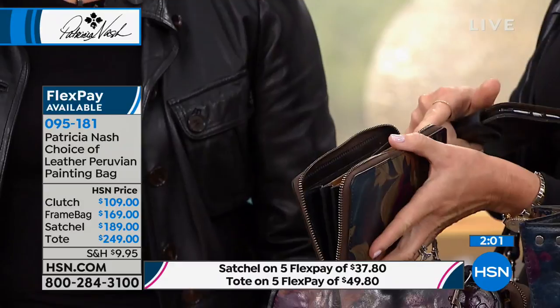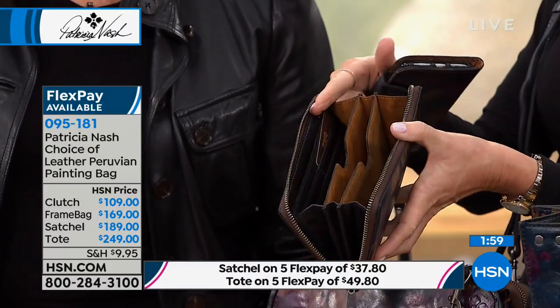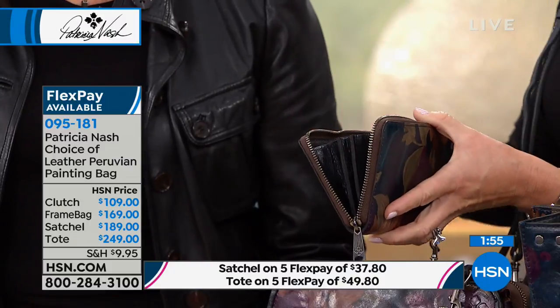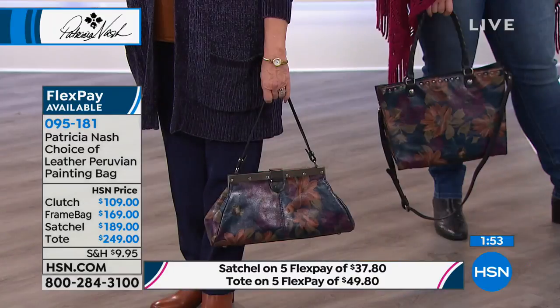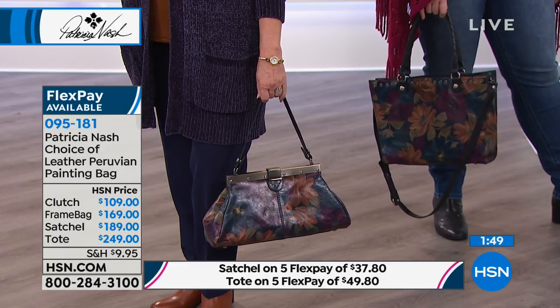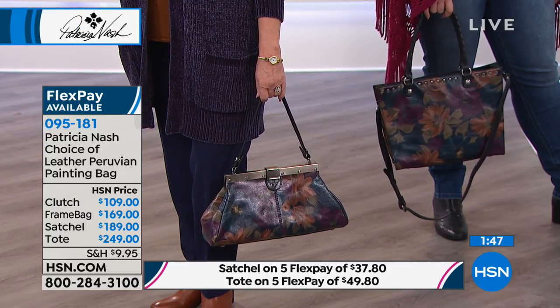That center area is going to be really great. It holds the phone, zips closed. Look at the way the leather comes around the side — each one of these is like a little work of art. They all have little compartments and RFID blocking inside.